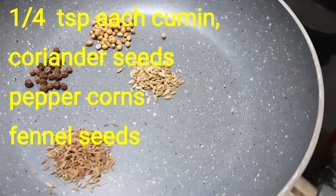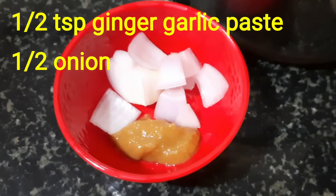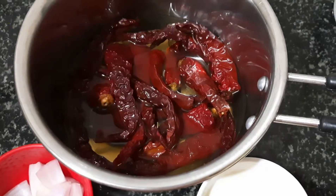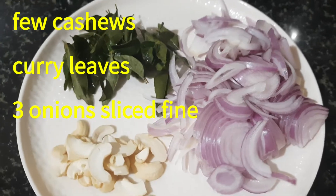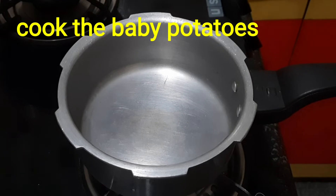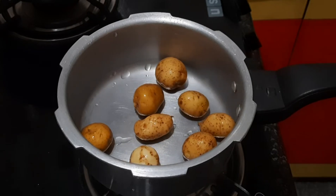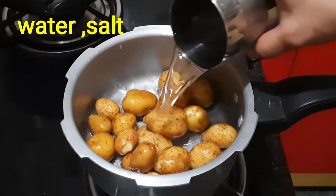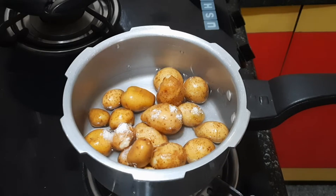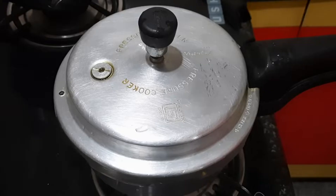We add a little bit of salt. Add a little bit of salt in the middle. As you can see, add a little bit of salt. Get some skin on.